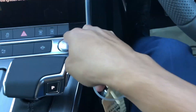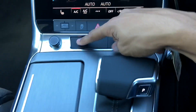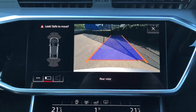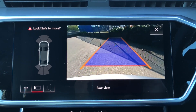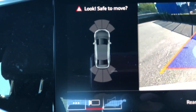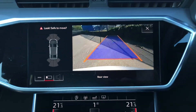We also have the reversing camera, and I'm pointing this out because it is so much clearer compared to the predecessor. You get a really nice, clear image of what's behind you, and the sector lines show you where obstacles are to make parking a lot easier.